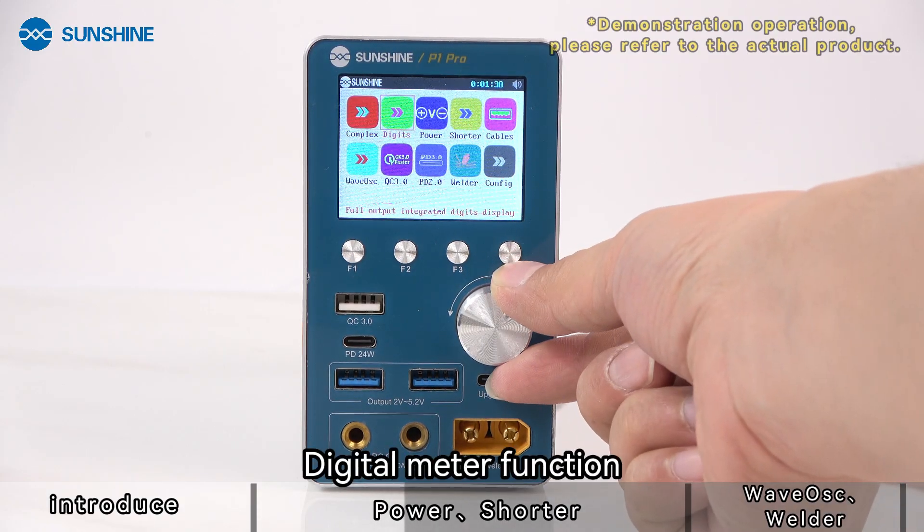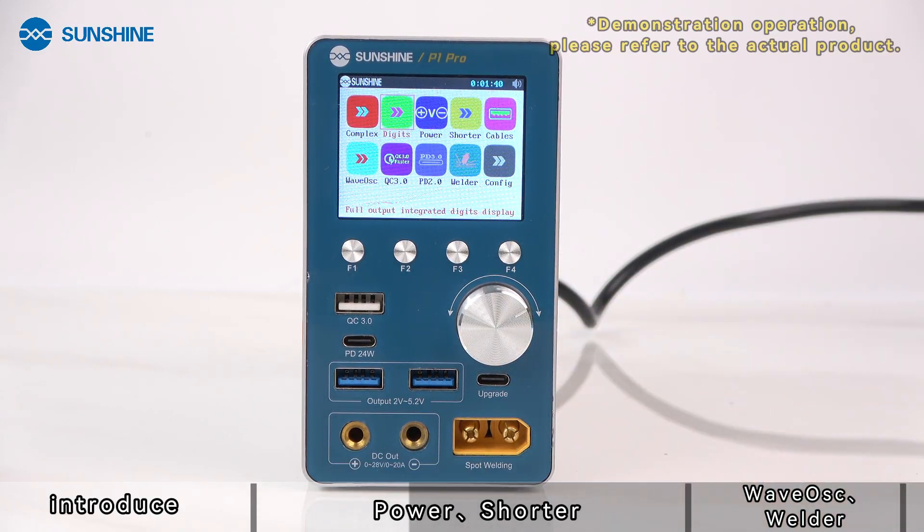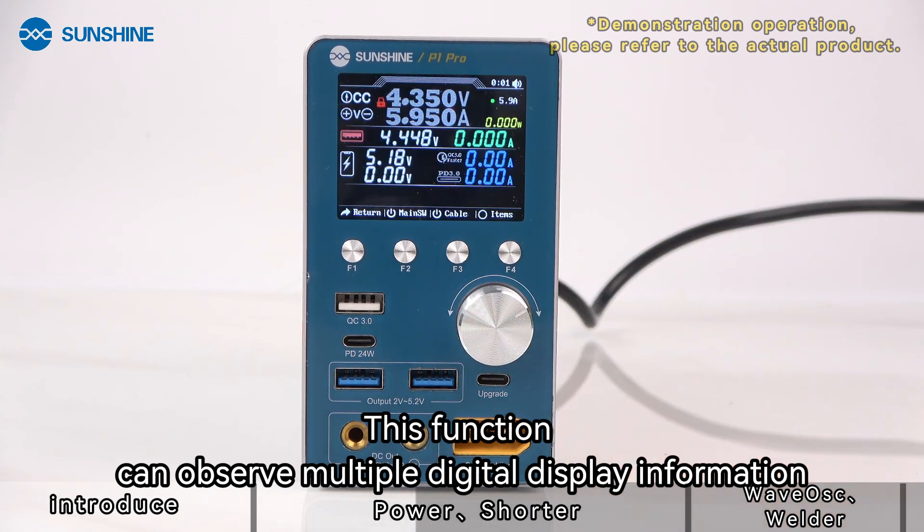It can also be observed simultaneously when used together with other functions. The digital meter function allows you to observe multiple digital display information at once.